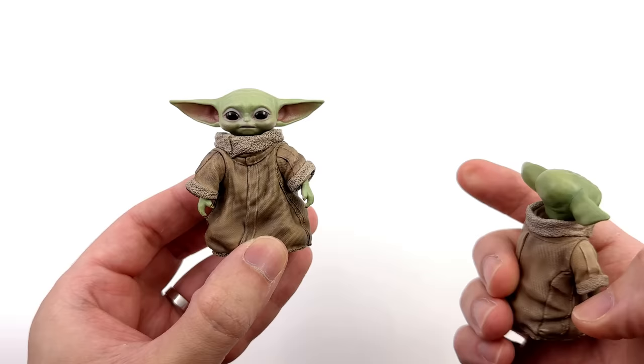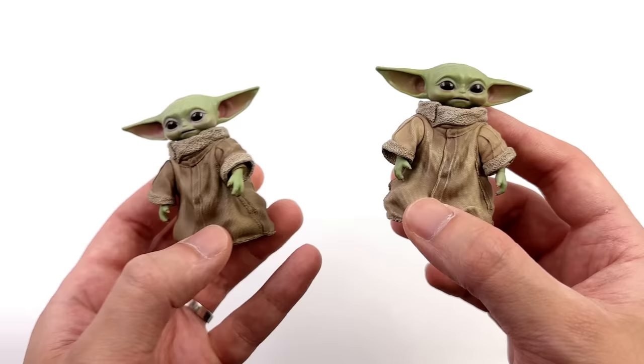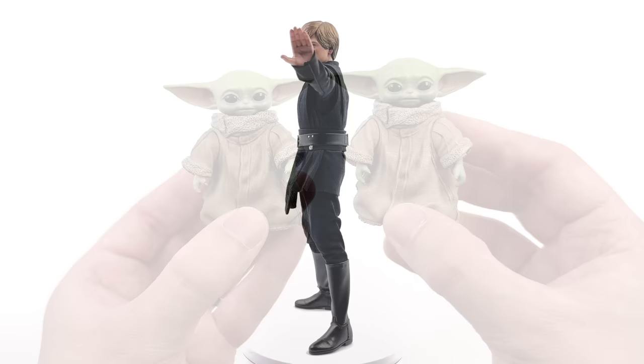The third cool thing is that we get the all-new previously exclusive articulated arm Grogu with Luke. This is the one we got with DX Ahsoka — you can move the arms, he's got swappable hands, and you can move the head. It was exclusive to DX Ahsoka previously, but now you can get it with Luke as well. Although, even though the sculpt is the same, the paint applications are different — not sure if they're better, that'll be up to you. The new one is a little bit lighter with more drybrushing.